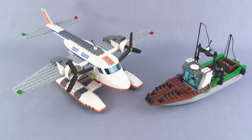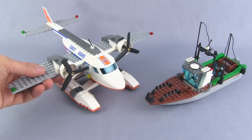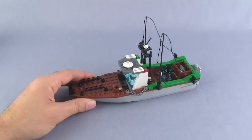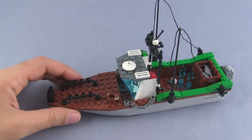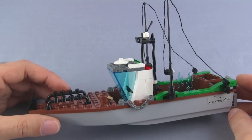So that takes care of the minifigures. I'm going to look at the boat first and spend more time on the plane afterwards. For a set called the Coast Guard Plane, if you hadn't seen pictures in advance, I don't think you would expect to get this much of a boat in there.